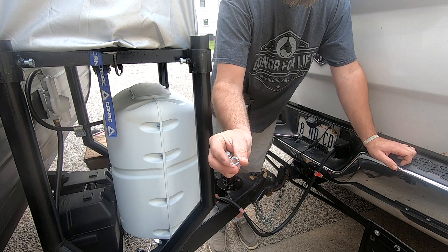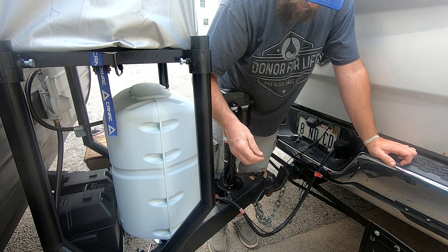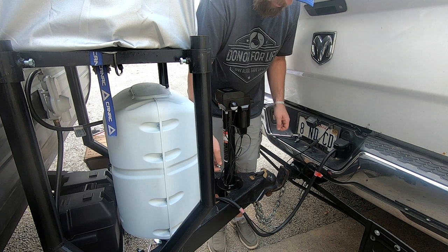This one came with these star washers — they just add a little extra grip. Actually, the head of the bolt has some grip on the bottom already, so I'm not going to use them. It does say to, but since the bolt head is already knurled, I'm not going to bother.